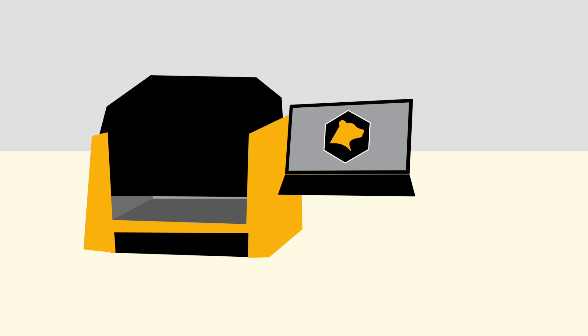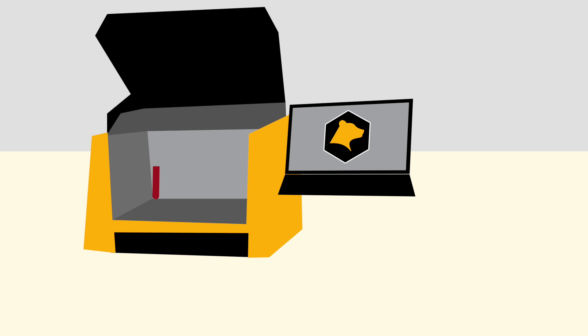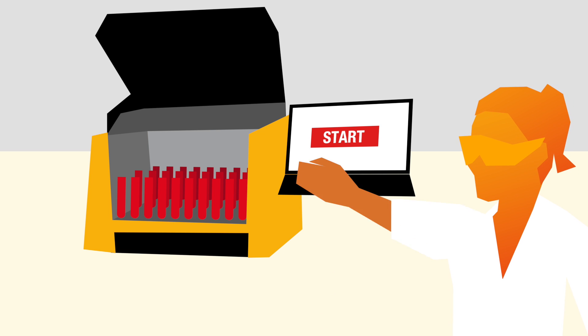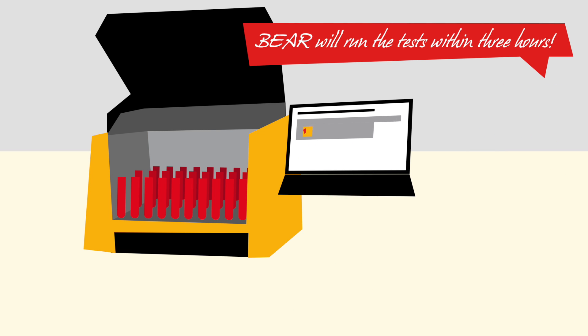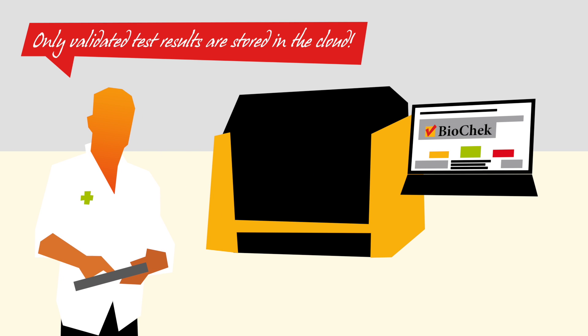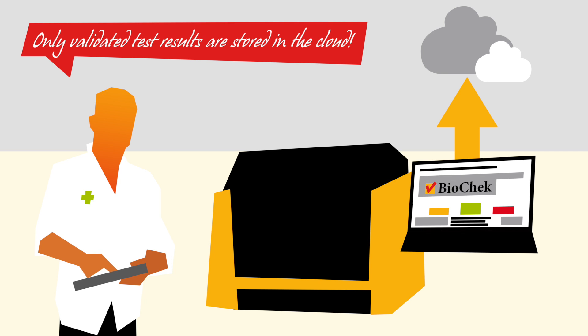This is the BEAR — the BioCheck ELISA assay robot. The laboratory technician loads the BEAR with serum samples, presses start and walks away. The test will be complete within three hours. After validation of the test results, the data is automatically stored in the cloud.